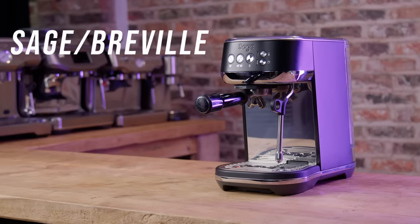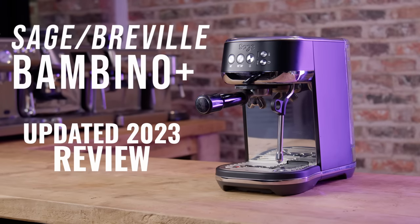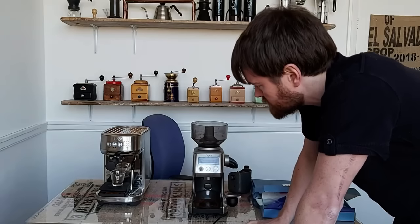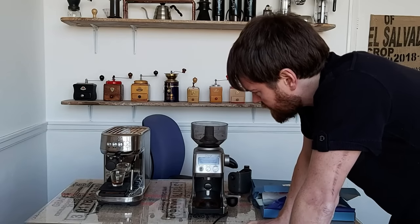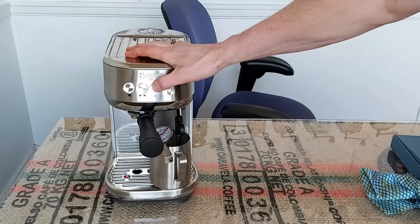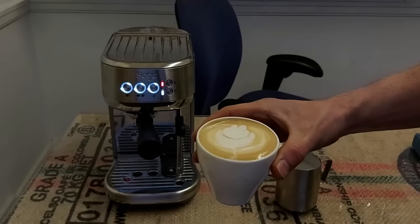Hello fellow coffee botherers. In this video I'm doing an updated review on the Sage or Breville Bambino Plus and answering the question: is this the best coffee machine under £400 or $500? I first reviewed the Bambino Plus back in March 2020 — it was the sixth video I published, and I had no clue what I was doing with video creation. I still don't, but I work with people who do, so I thought it was about time I did the Bambino Plus justice with the new studio setup.